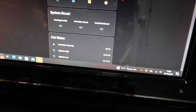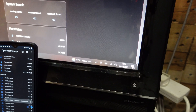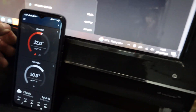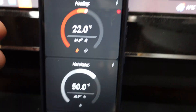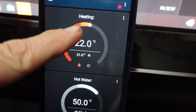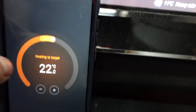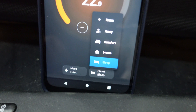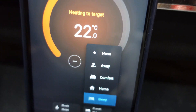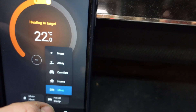I'll show you what it looks like on my phone. I can adjust the room temperature by turning it up and down. I've got some presets that I've set up, and I can schedule those presets or schedule the temperature directly as well.